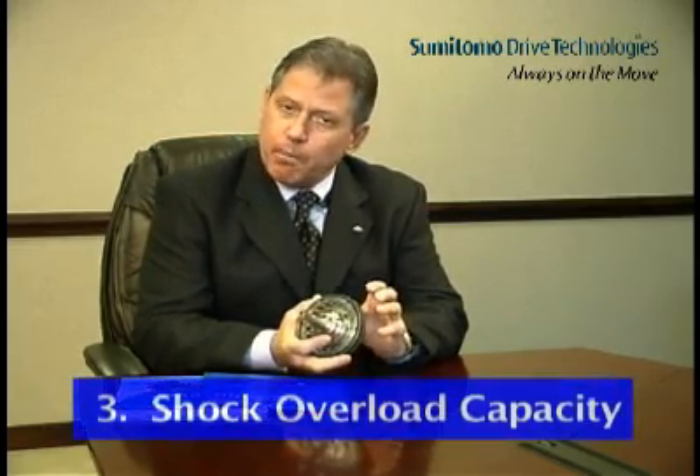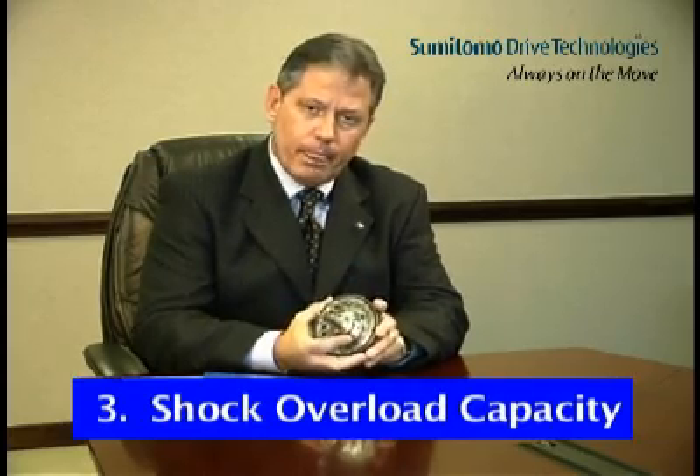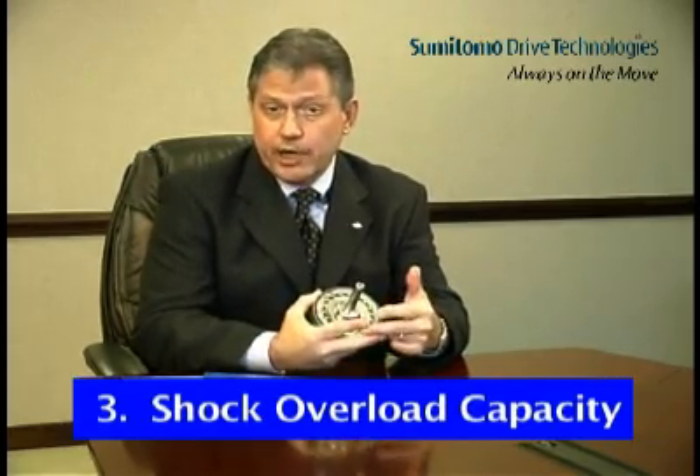The third Cyclo advantage is its ability to handle the shock of overload. Compared to one or two teeth in contact at any one time during the operation of a helical gear set, one-third of the lobes on the cycloidal disc are always in contact with the rollers in the ring gear housing. In the case of shock load, this results in the overload force being spread over a larger surface area. The result is that Cyclo can withstand 500% momentary shock overload, more than twice that of helical gearing.